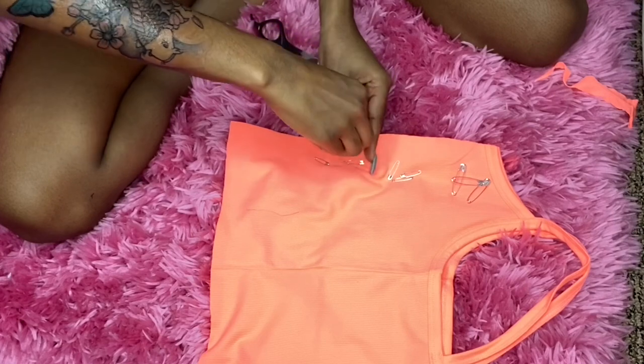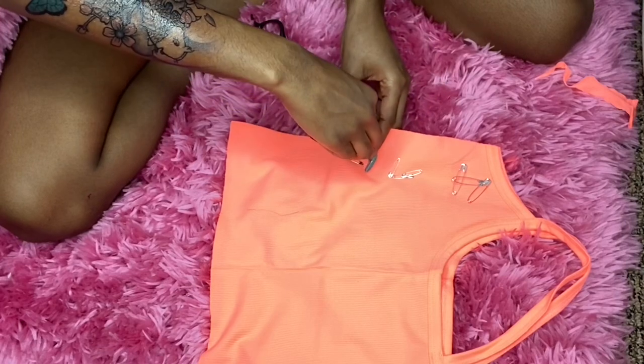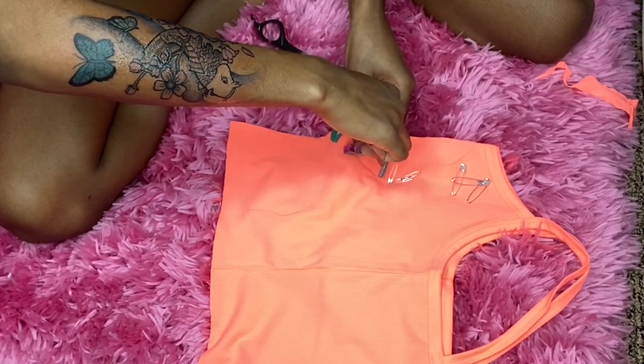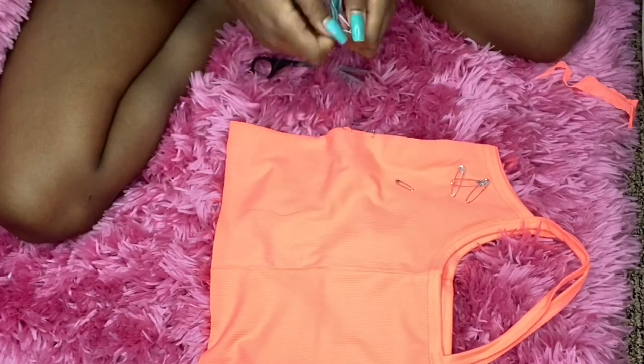I was making these in front of my mom and she told me to flip the shirt over so the safety pins can be even. So my mom gave me the idea to flip the shirt over and put the safety pins in like that — because if you don't, one will be higher than the other and it'll look just kinds of crazy.